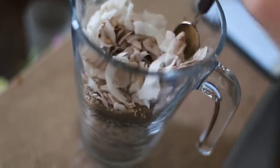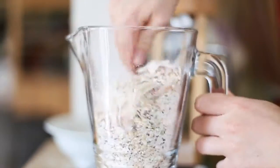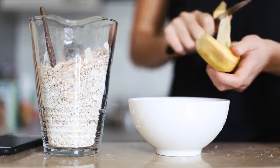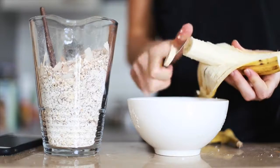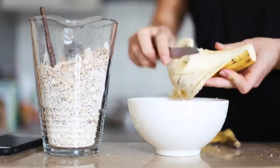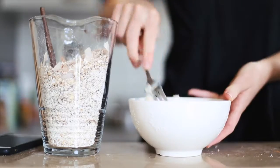Give this a good stir, and now we're onto the wet ingredients. I'm just going to mash up one banana. You can't really see what I'm doing in the bowl — it's not fun.